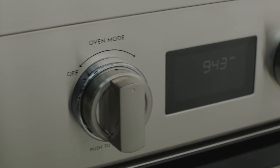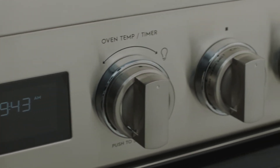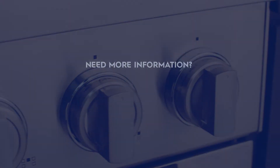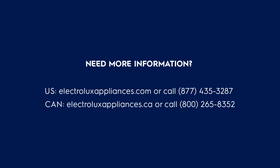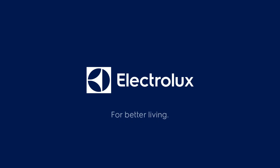Now that you're familiar with the common tones and sounds of your induction range, you can focus your full attention on your delicious food. For more information and tips, reference your use and care manual or visit us online on the Electrolux website. For better living, Electrolux.